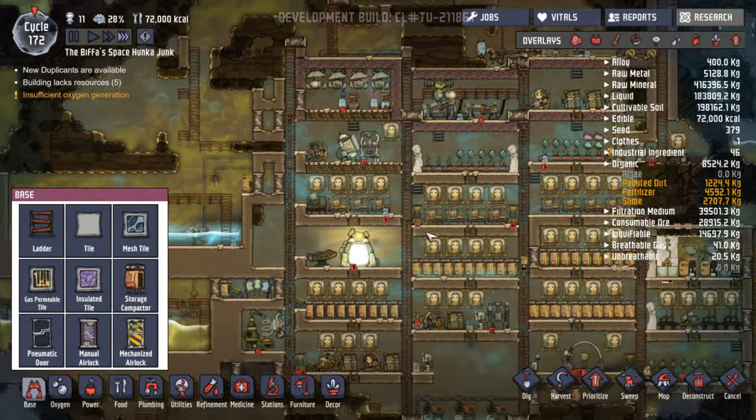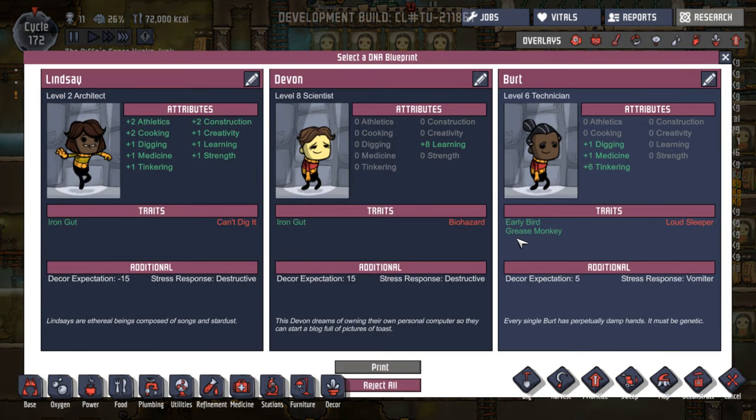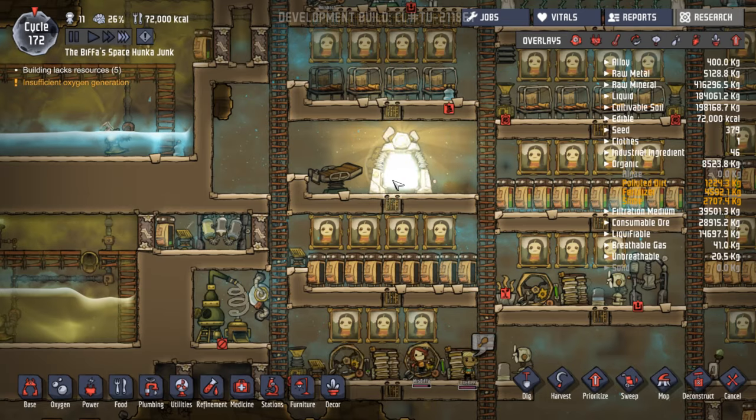We have another dupe available and a spare bed. Let's see. Tinkering, medicine, and digging — but they're a loud sleeper, nope. Biohazard — gets sick all the time, no good. Can't dig — no good. What a shame.